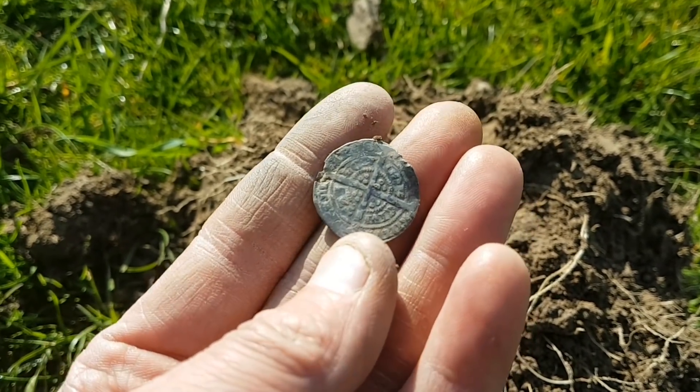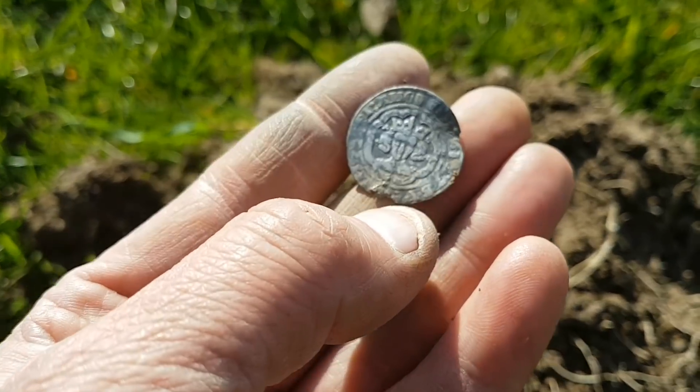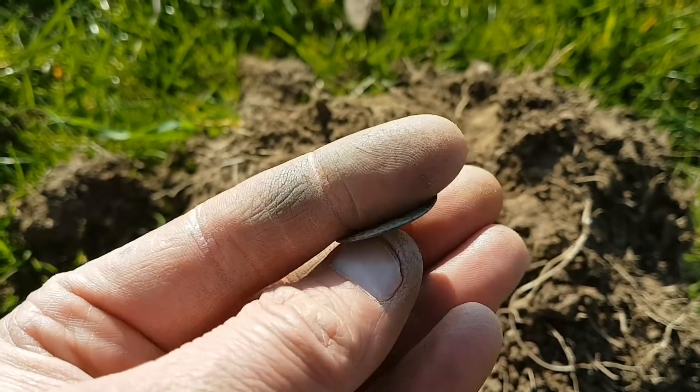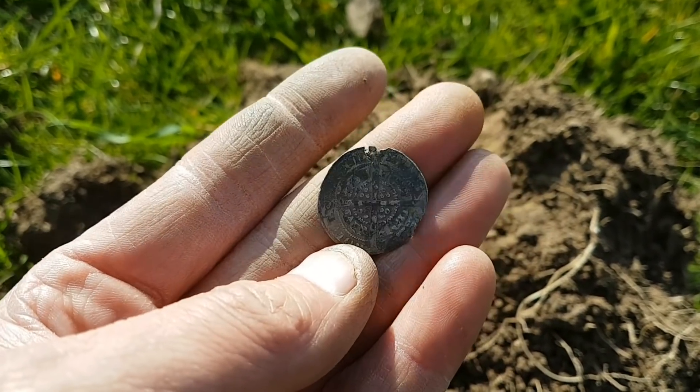Mark's just called me over - he's had a nice hammered half groat, he thinks. So it could be. I don't think it'd be the 7th, but I'm probably miles off. Well that's a beauty, that. Well done Mark, you've ended your bad run now.